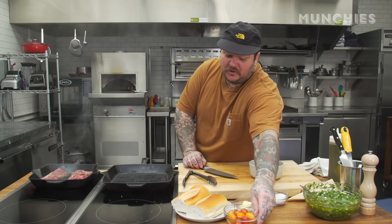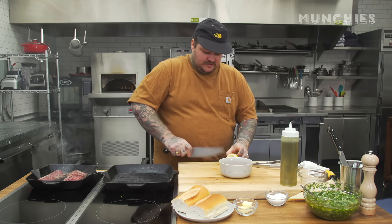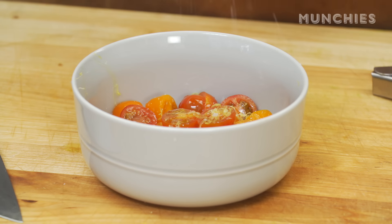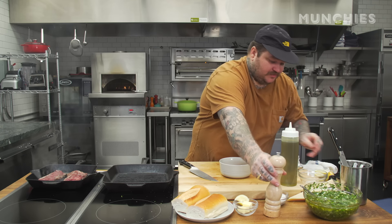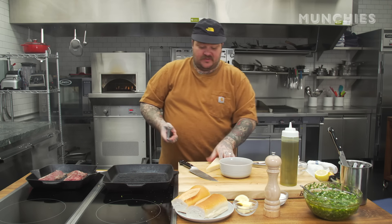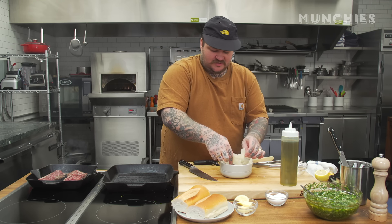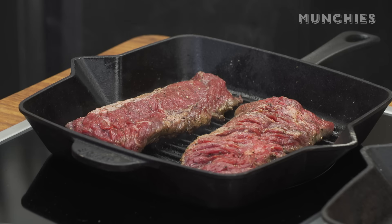We're gonna make the tomato salad really quick. Seasonal cherry tomatoes, just cut them in half. A good amount of olive oil, some zest, just a little lemon juice, a little bit of salt, a little fresh cracked pepper. Then we're just gonna lace it with some parmesan — cover up the tomatoes. Nobody wants to see tomatoes. Boom, that's a perfect tomato salad — can't even see the tomatoes.